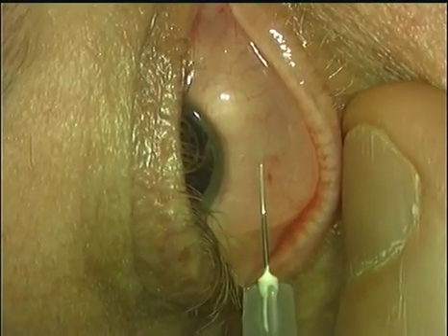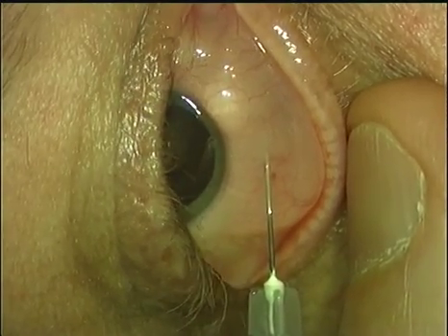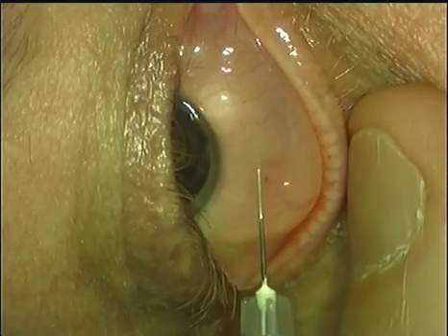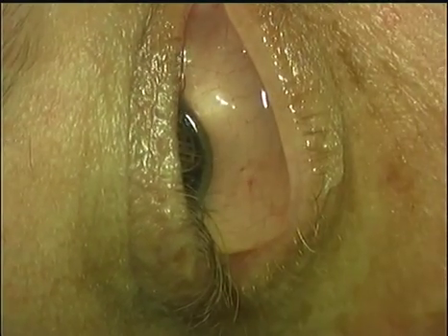This is real time. The injection has to be given gently and slowly, and whilst the patient feels nothing it is important to maintain reassuring vocal local.